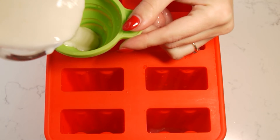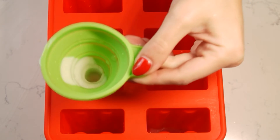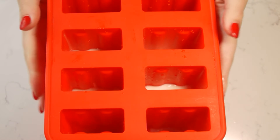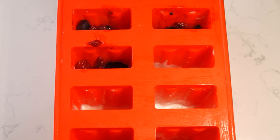Pour a bit of the yogurt mixture into each ice pop mold and freeze until the mixture begins to set, about 40 minutes. Then cut or puree the berries and divide them among the molds.